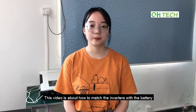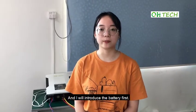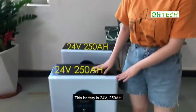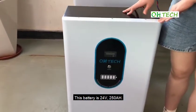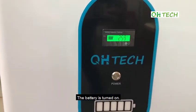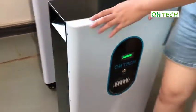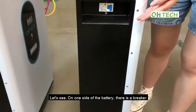This video is about how to match the inverter with the battery. I'll introduce the battery first. This battery is 24V and 250Ah. Let's press this button and the battery is turned on. On one side of the battery, there is a breaker.